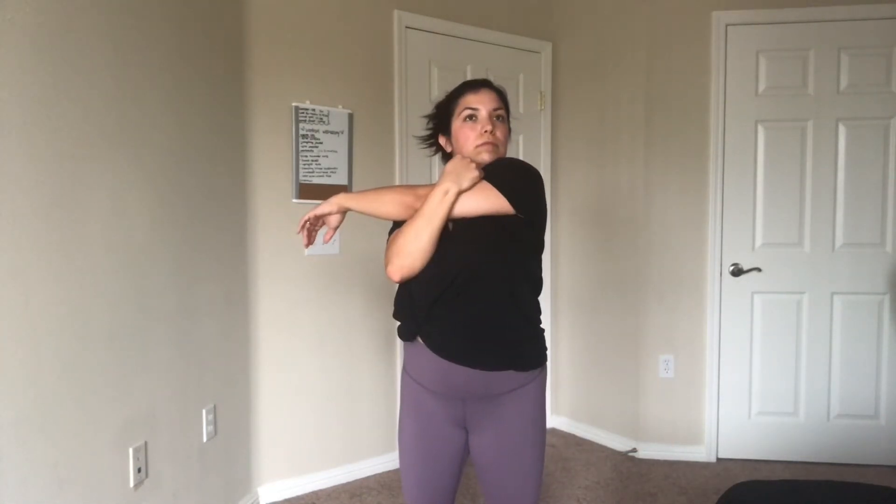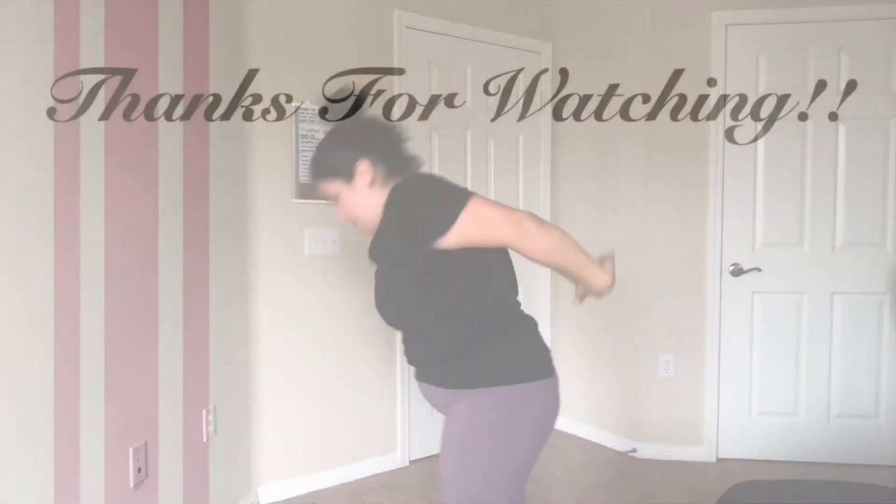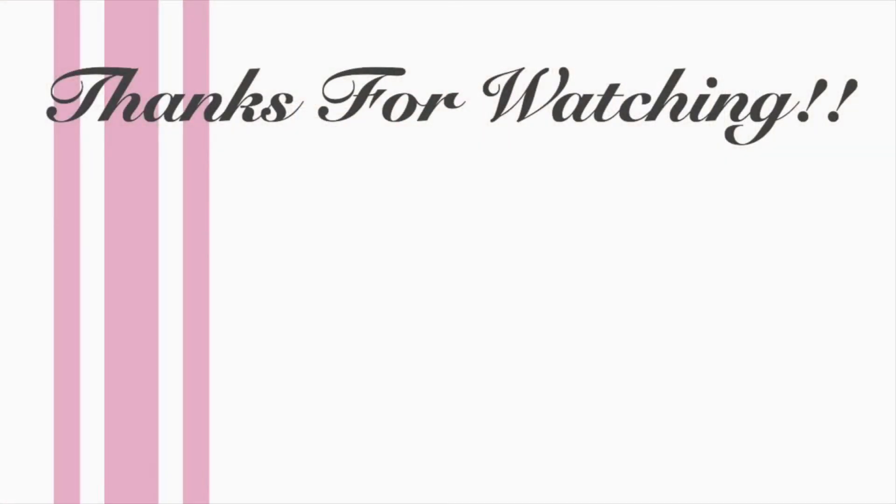Thanks so much for watching. I'll be starting a Jillian Michaels 30 Day Shred coming up, so be on the lookout for that video — it'll be in about a month. Next week's Workout Wednesday I'll be using my GoFit Pro Power Loops, which are like booty bands, so be on the lookout for that as well. I also have a cleaning video that I just put out on Monday, and I'll go ahead and link that in the description below and also at the end of the video. Thanks again for watching — I'll see you guys next time. Bye!